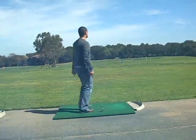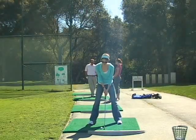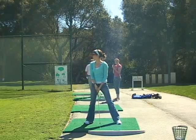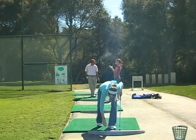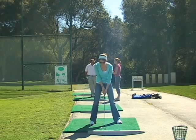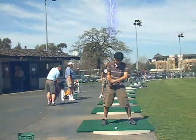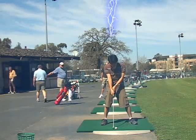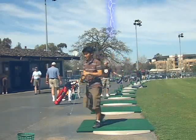There you go! Wow. You good? Go for it. Whoa, that was great. One thing I can do is usually hit it straight. Yeah, like that. That was good!